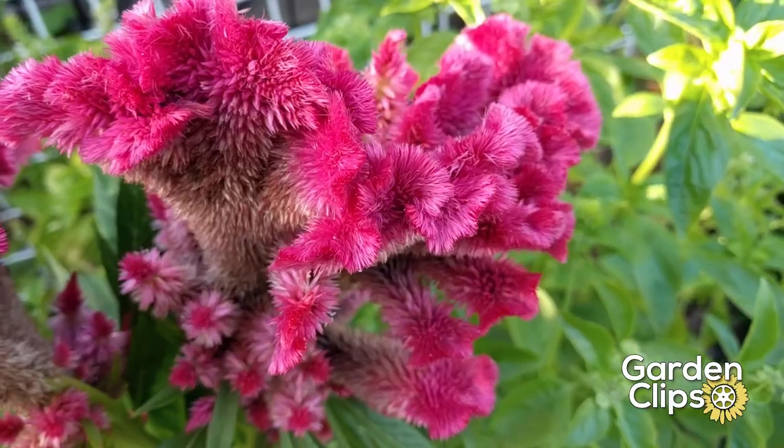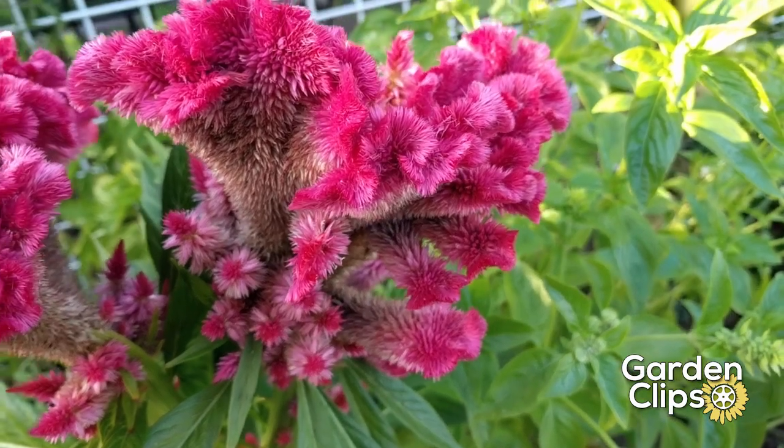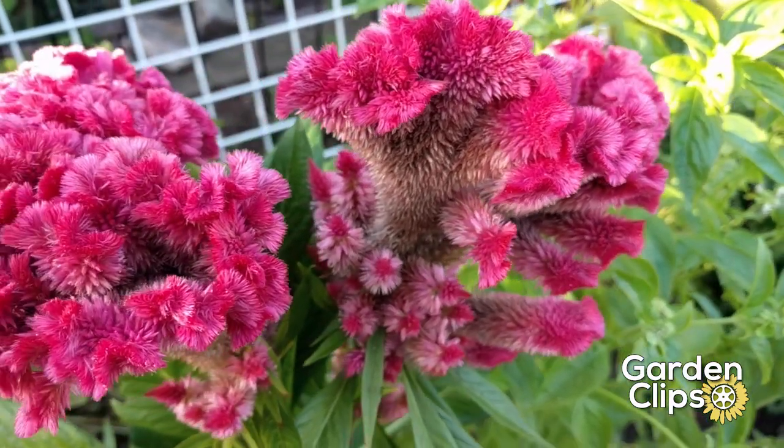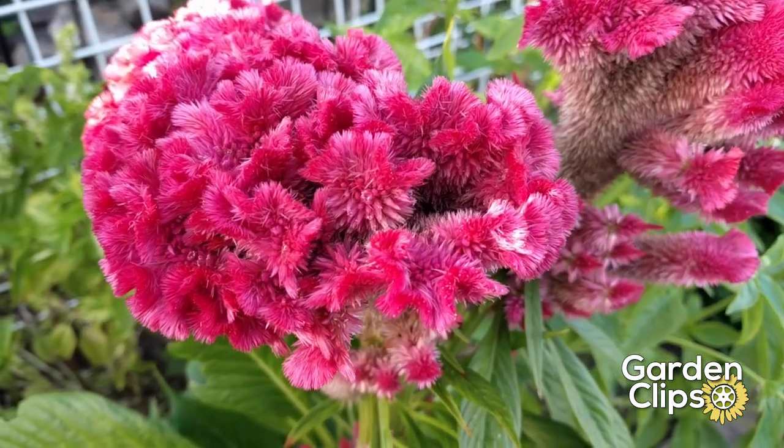Once they've got two true leaves, you can then put them into larger pots, or if it's warm enough, plant them out in your garden soil. Plant them in full sun with good drainage, and they do like a shot of fertilizer.